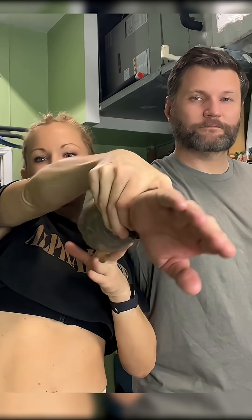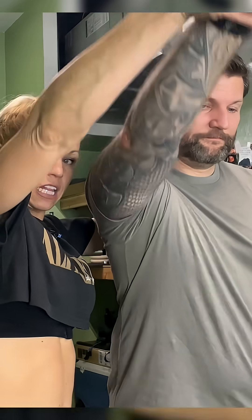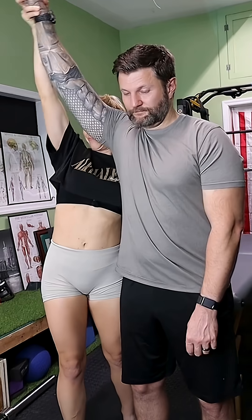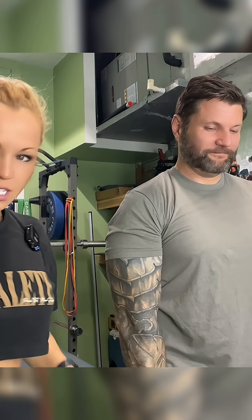Internally rotate. I'm going to passively internally rotate his arm, and then in the scapular plane, we're now going to forcefully elevate his arm — and trying to rotate. It's kind of fun, I will say.